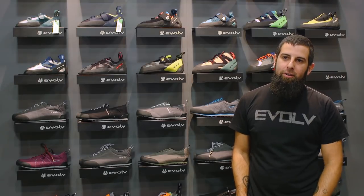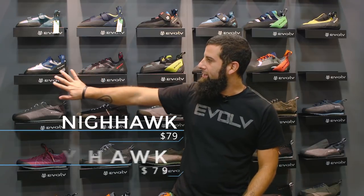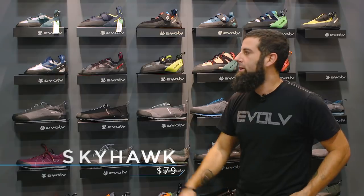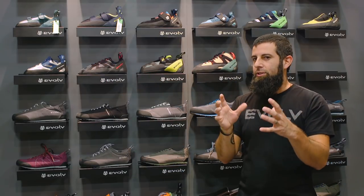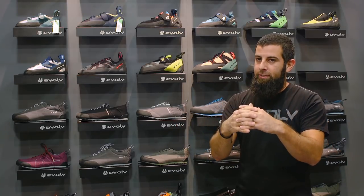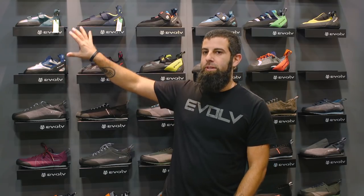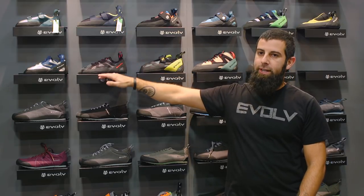Hi, my name is Matt. I am with Evolve Climbing. The first two we're going to talk about are Nighthawk and Skyhawk — these are $79 entry level shoes. All leather upper with a synthetic closure system so as the leather breaks in and stretches to your foot, the synthetic part keeps that fit and performance. These are actually amazingly comfortable for all levels of climbers. The big difference between the Defy and Electra and the Nighthawk and Skyhawk are Velcro versus lace-up.